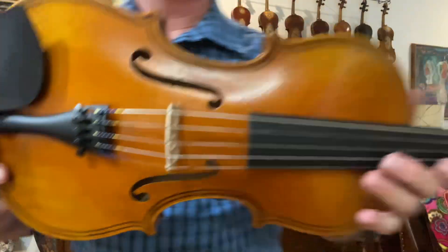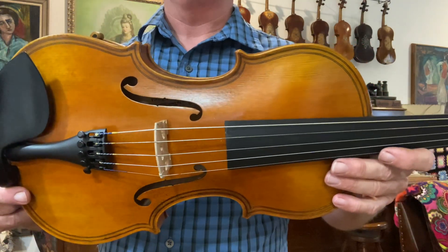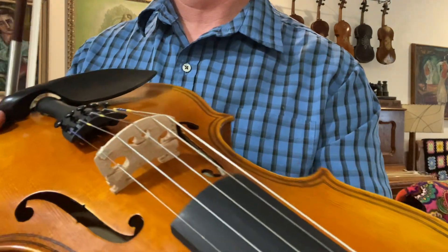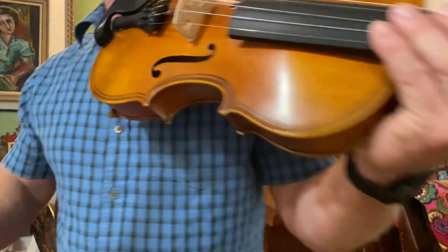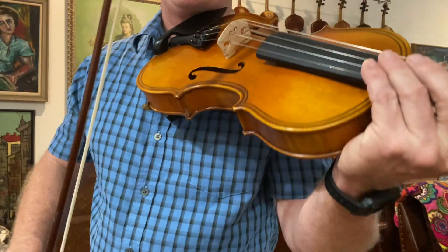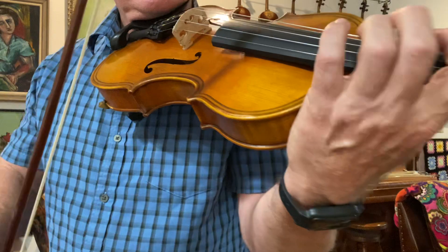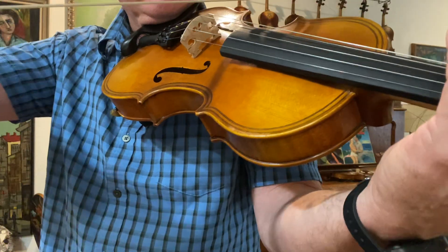I hear a lot of five-strings with a weak C-string, or a C-string that's thin, but mine are not. They're monster C-strings, which I think you need — all the strings to be equally powerful — and this pattern on this fiddle does reach that goal.